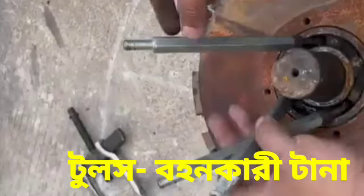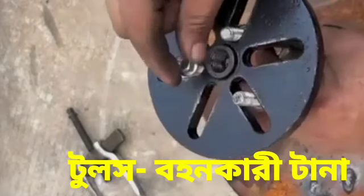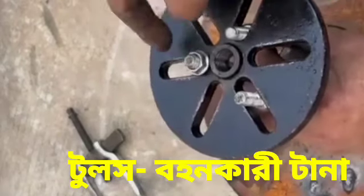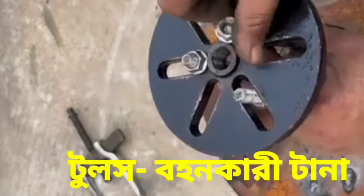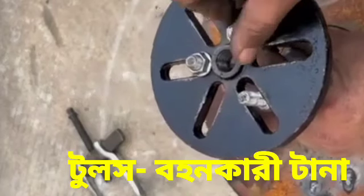It is also having three legs. First we have engaged the legs and then we have tightened the plate for putting it in the same position. After that we have